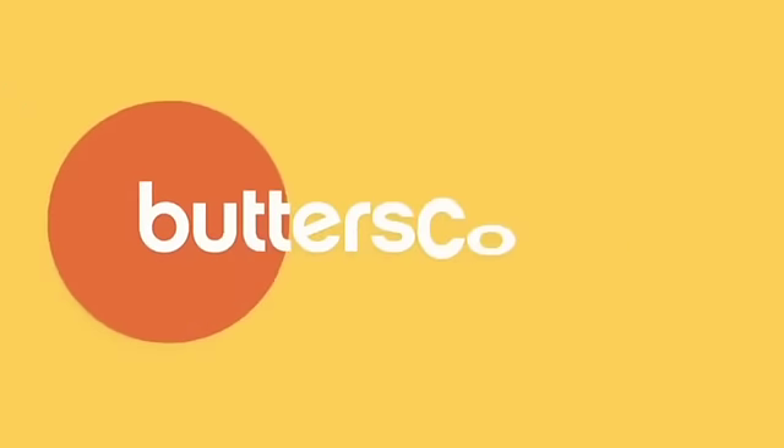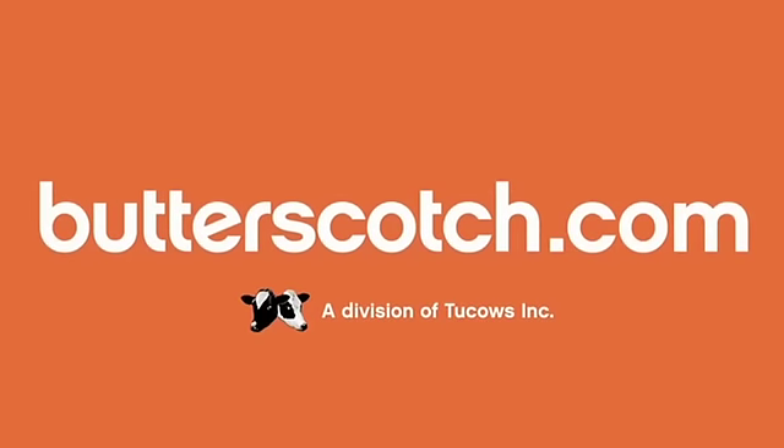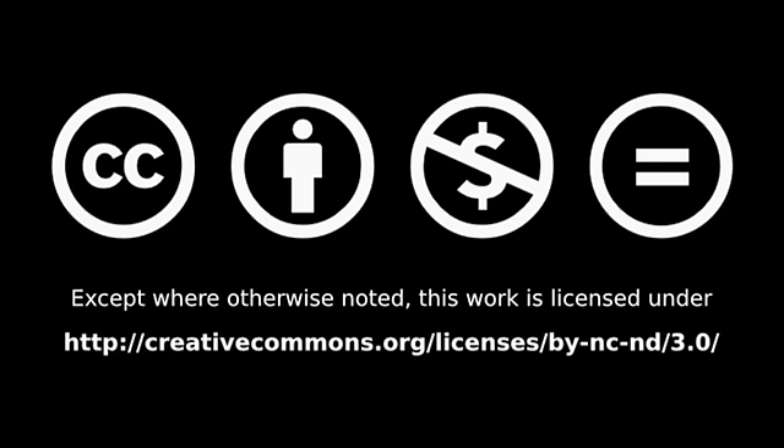Don't forget to check out the other parts in the series where you can see other ways you can interact with the TouchPad. You can see the other parts of this series and the show notes for them at butterscotch.com. I'll see you in the next one.